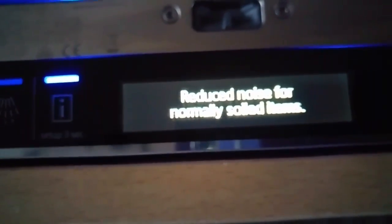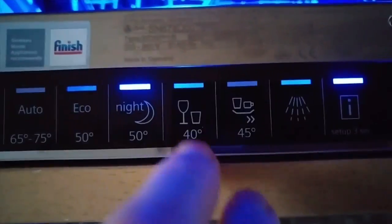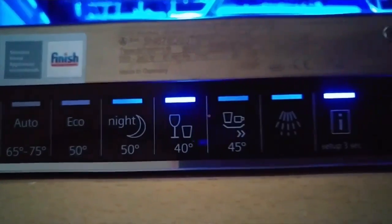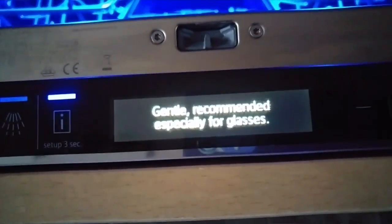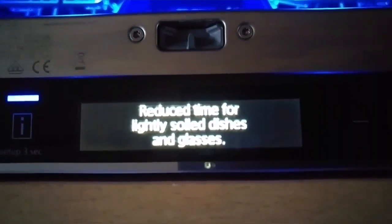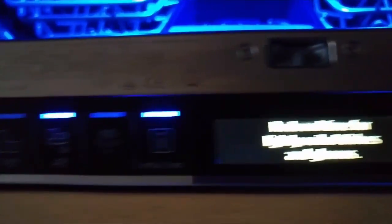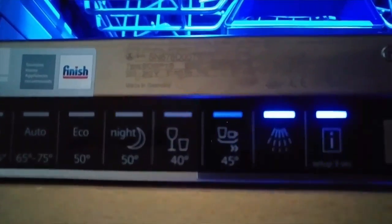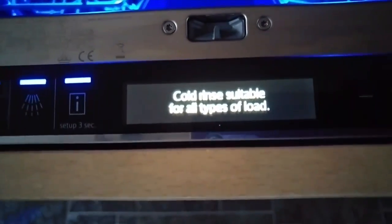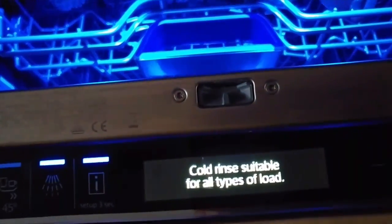Night mode gives reduced noise for normally soiled items. The Glass setting at 40 degrees is described as 'gentle, recommended especially for glasses.' The Rapid Wash is for reduced time for lightly soiled dishes and glasses — about 29 minutes, or less on a half load. And the Pre-Rinse is a cold rinse suitable for all types of loads, which helps loosen particularly baked-on food.